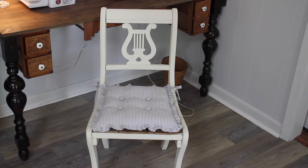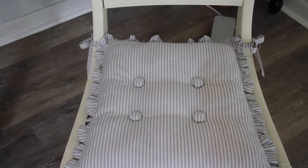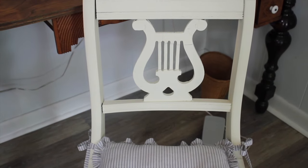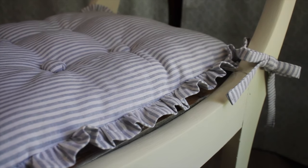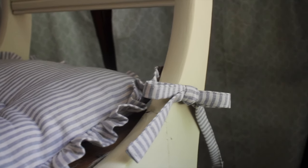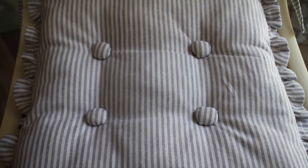Here's how today's project turned out! I think this adds a nice little decorative farmhouse element to my little vintage chair. Plus it gives me some added cushion when I'm sitting at this table for long amounts of time. And the little ruffles — I love that. It's a classic look. It adds a little bit of a feminine touch, and I just love the blue and white stripes on this.